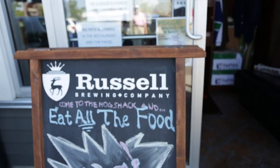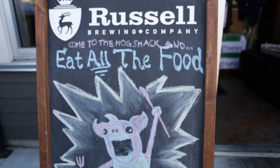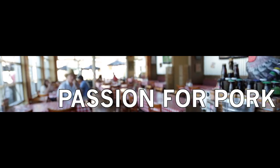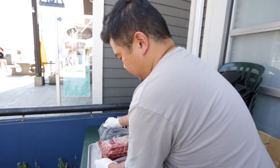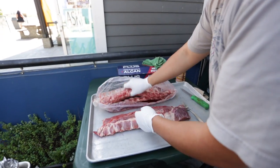My name is Alan and welcome to Hog Shack. We're here with John. Hello. We're making baby back ribs.